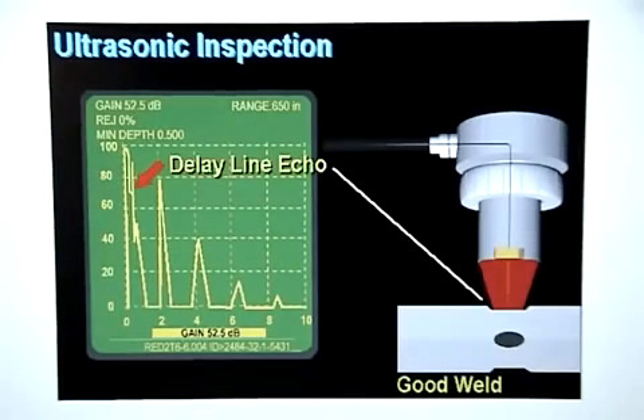The first signal on the flaw detector display represents the sound that bounced off the interface between the tip of the delay line and the metal stack up and immediately returned to the transducer crystal. This signal is referred to as the delay line echo.